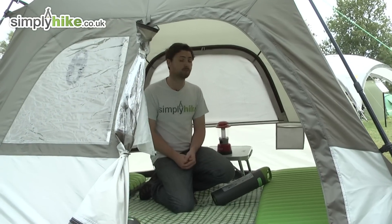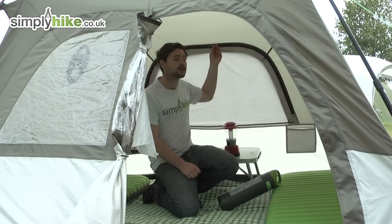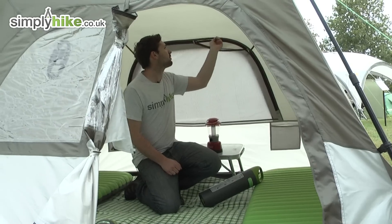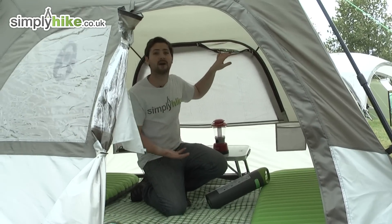Good amount of ventilation in here as well — a nice large mesh panel towards the back. You've got zippers here so you can open this right out, and then there's also an external panel on the outside which opens right out, so you get a nice amount of airflow inside.